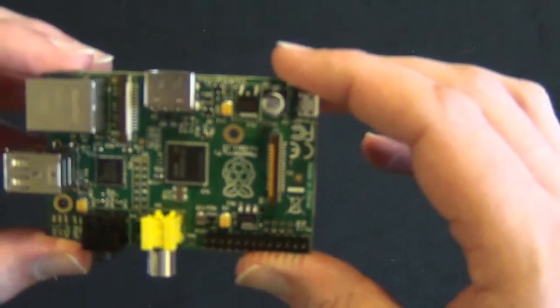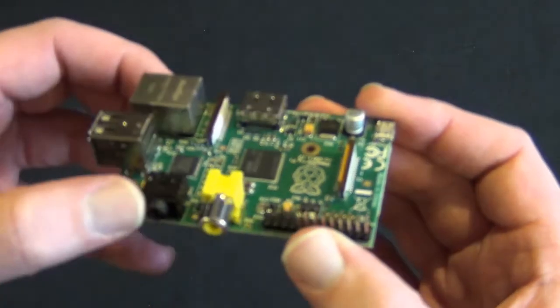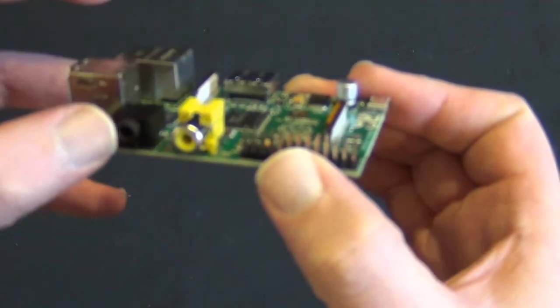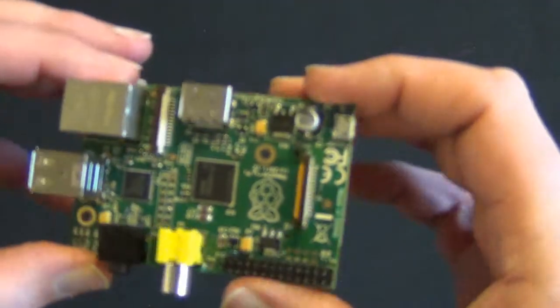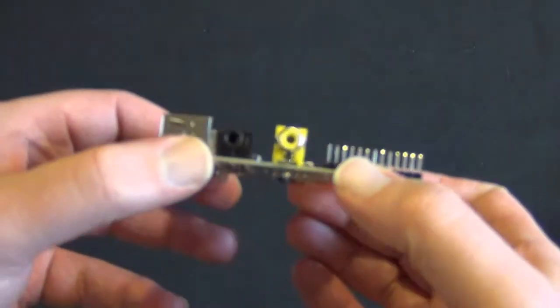This is the first time I've ever opened this and looked at it. Your power adapter — I'll have to look it up. I believe the composite port is the way you use audio on this board.